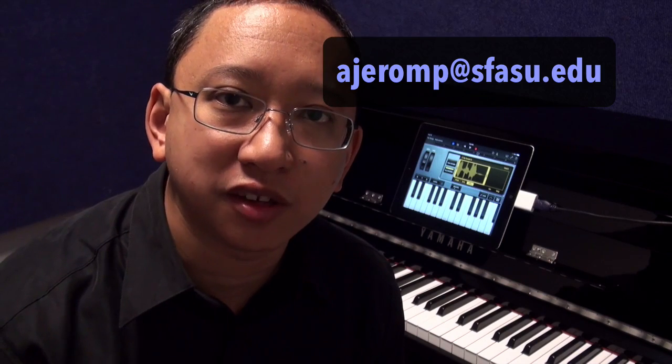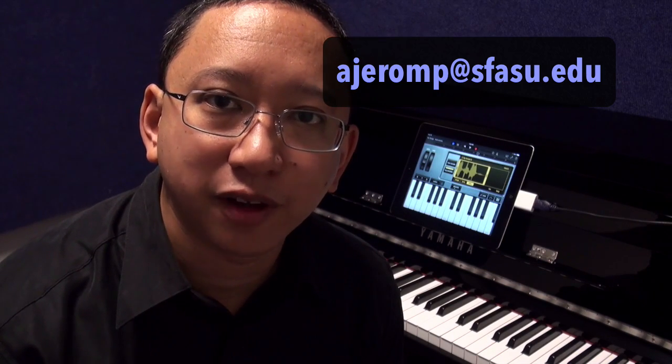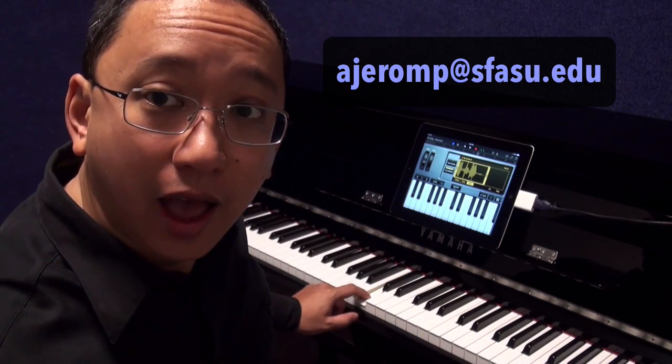So hopefully that gives you some ideas on ways that you can take advantage of the technology behind the Yamaha NU1 Hybrid Piano for your practice, performances, and recordings. If you have any questions, don't hesitate to email me at my sfasu.edu email address. Otherwise, have fun practicing!